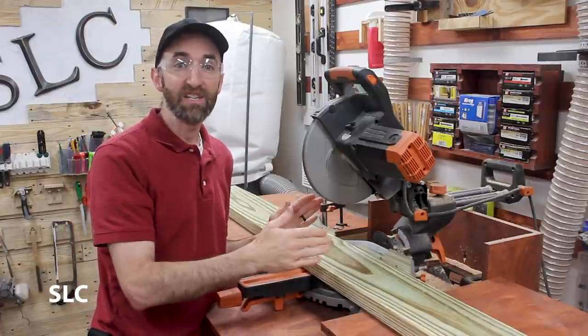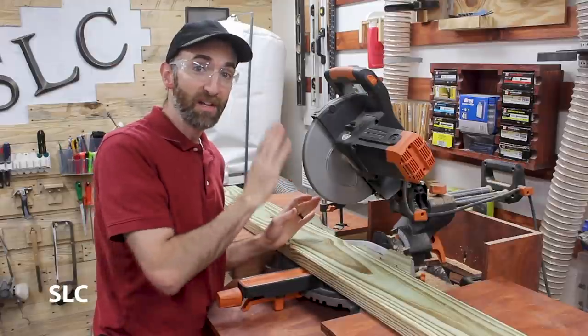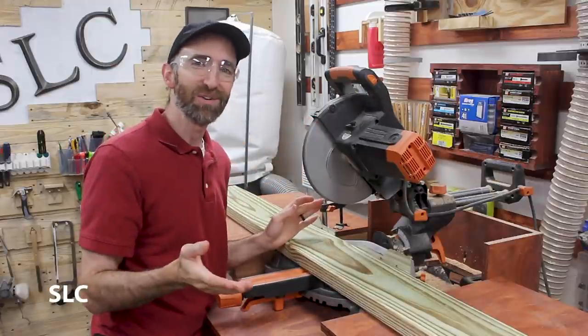The first length I need is 60 inches. You actually only need two of these for the front and the back of part of the frame. I'm going to cut this down with a miter saw, but you can easily do this with a circular saw.